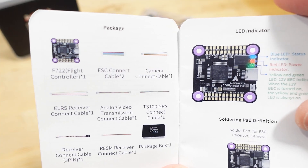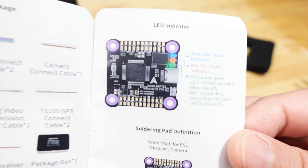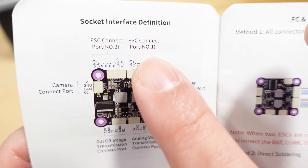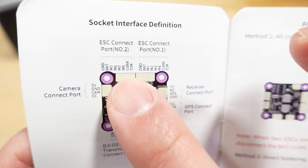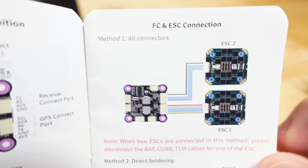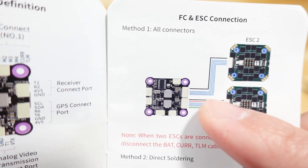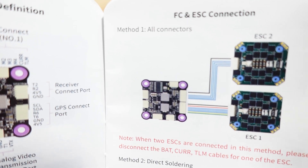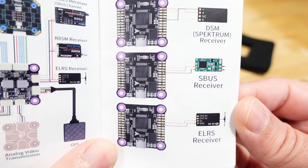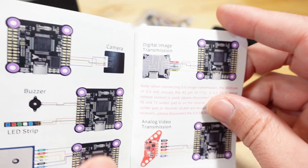There are color photos showing what comes in the package and a diagram showing what all the different plugs do. ESC connection port one covers motors 1–4 and port two covers motors 5–8. The DJI port is down here with 12V on this plug. If you want to run an octocopter with 8 motors, you can use two 4-in-1 ESCs, though this stack only comes with one. The diagram also covers camera connection, LED strip, and GPS.